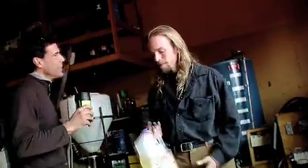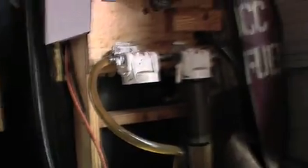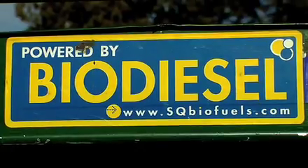Alright, welcome back to Green Team TV. I'm Santiago, here with Brennan, who is now taking us into the heart of how the actual biodiesel process works. How are we converting vegetable oil into biodiesel fuel? How are we going to take this pure vegetable oil and turn it into biodiesel fuel that will run in our diesel vehicles with no conversion?